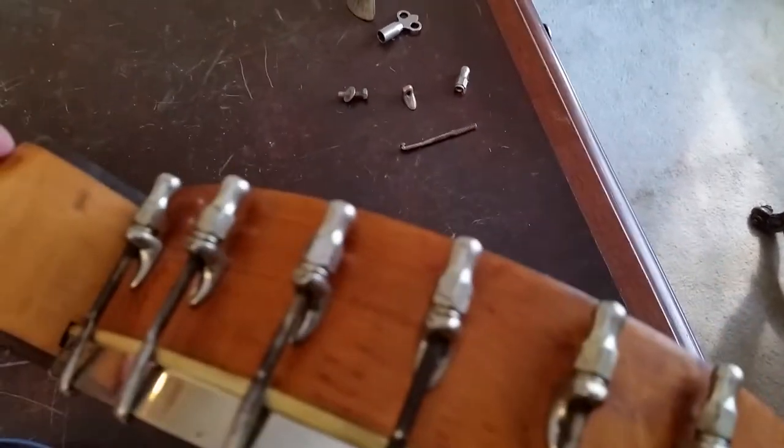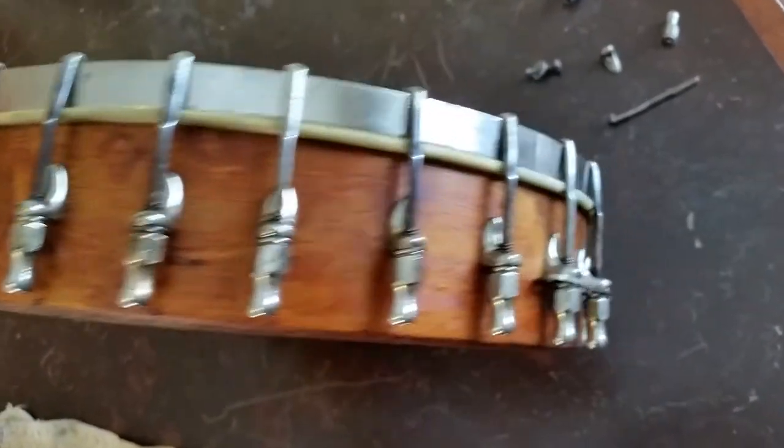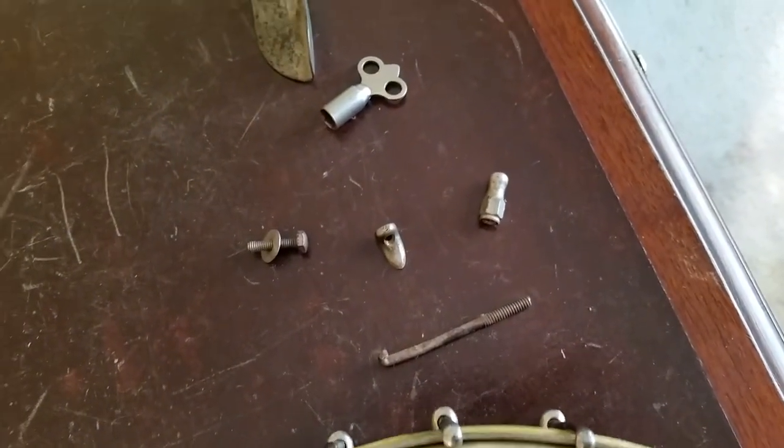I've gone over this two or three times. This side was where it was really, really bad, and I think it's coming out pretty nice — getting a little sheen to it. I'm also cleaning all the parts with that steel wool too. It's coming out pretty nice; I'll show you when I'm done.